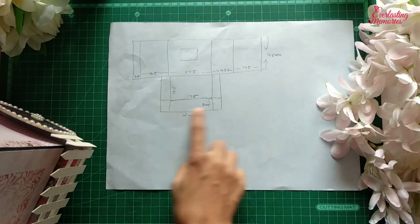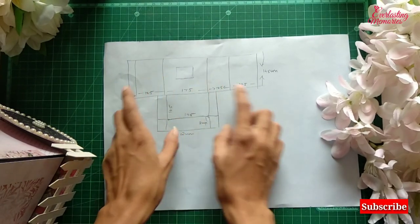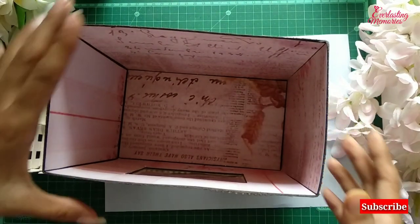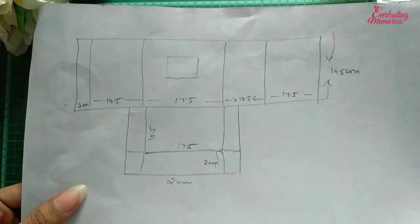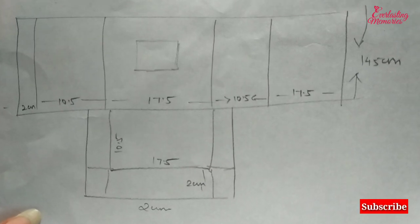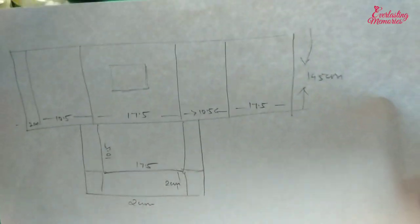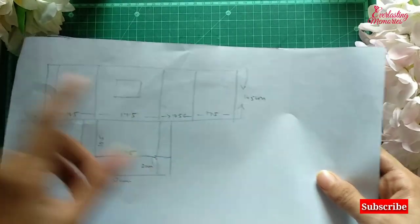I have kept an extra part of 2 cm on all three sides and one more side so that we can fold those parts, stick them, and it will make a perfect box. The height is 14.5 cm — you have to see what is the height of your album and accordingly make the height of the box.